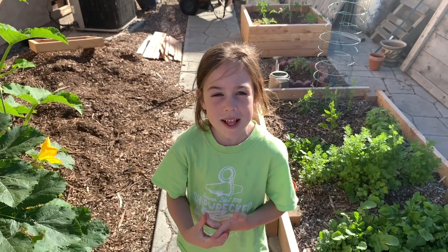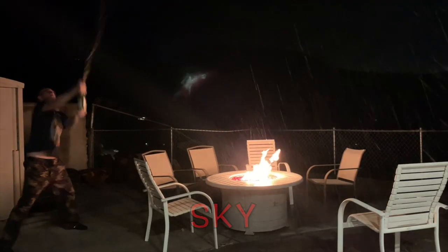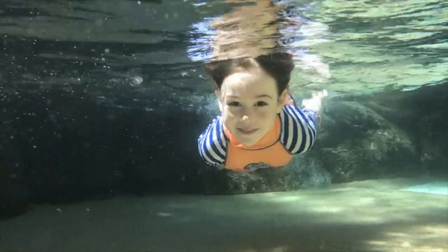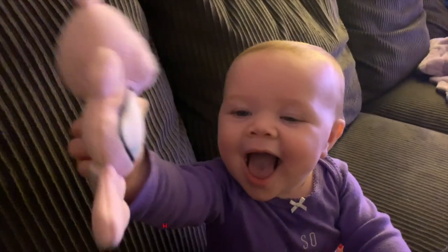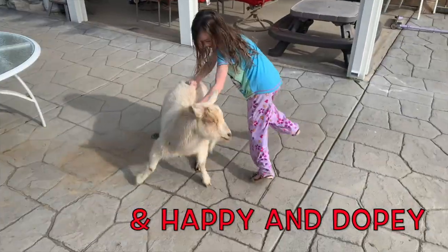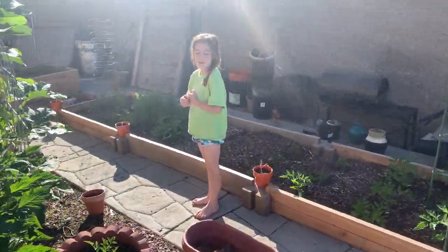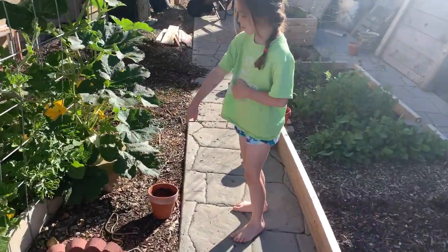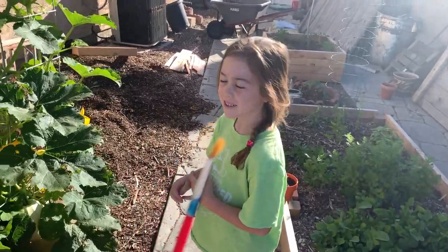Let's pollinate the flowers with Bella and Daddy! It's really fun! Good morning, Bella! How are you? What do we got right here? A paintbrush. What are we going to do with it? Pollinate the flowers. We're going to pollinate the flowers.